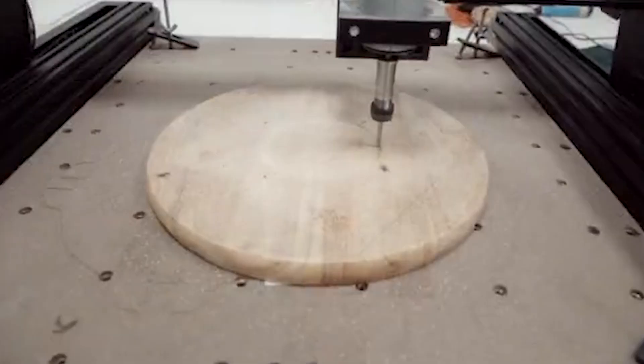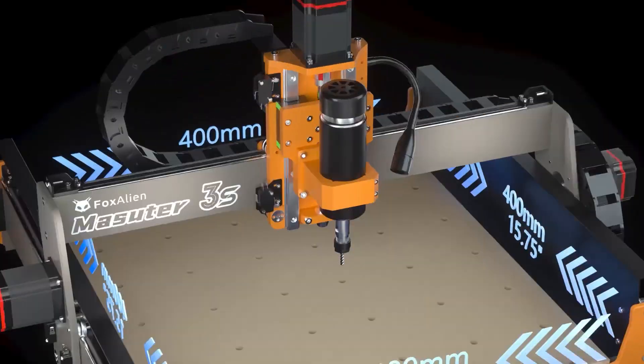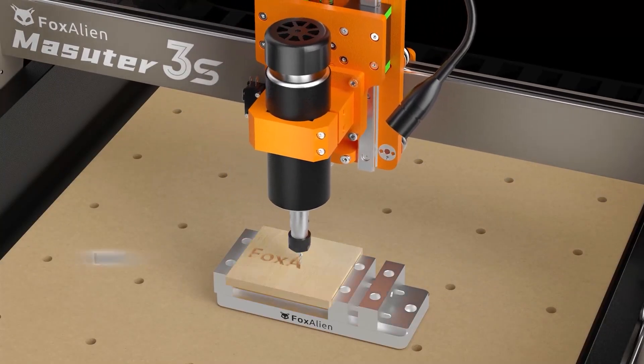And that wraps up our list of the top 7 best CNC router machines of 2025. Which one caught your eye? Let us know in the comments below! Don't forget to hit that like button, subscribe for more in-depth reviews, and ring the bell so you never miss an update! Thanks for watching, and we'll see you in the next one!